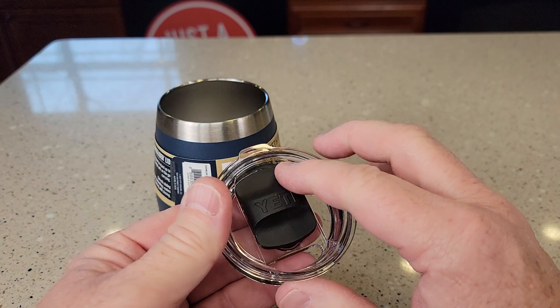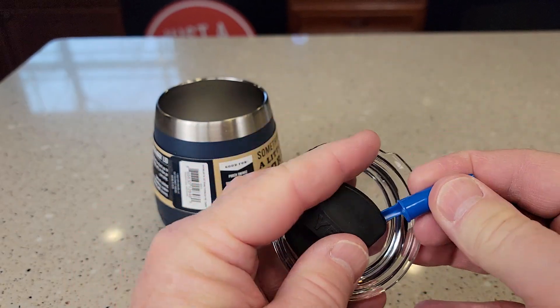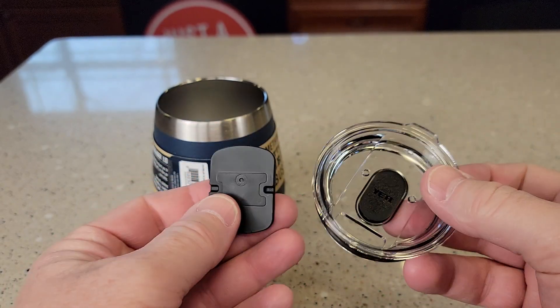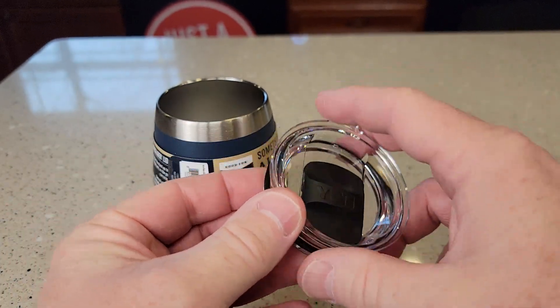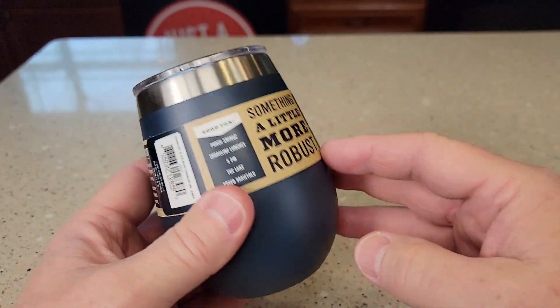With these mag slide lids, you can take this off and clean them very easily. You simply just lift up on this part right here. It comes off really easy and we can get this all nice and clean. When you're ready to put it back together, it's got a nice o-ring. Both these parts are dishwasher safe.